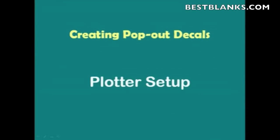In this video segment for creating pop-out decals, we're going to show you how to set up the plotter. There are three areas we'll cover in order to do this. The first area is the blade setup. We're going to be using a new feature called Blade Navigator found in the FC-7000. This allows you to accurately set up the extension of the blade so that it cuts through the vinyl and the backing without damaging your Teflon mat or your blade.